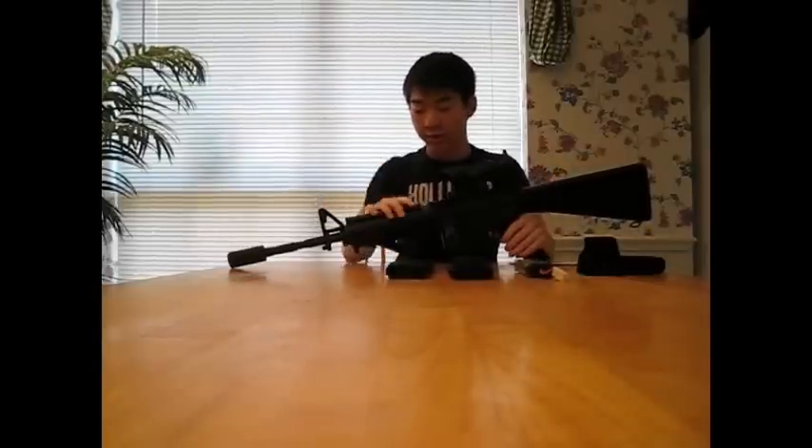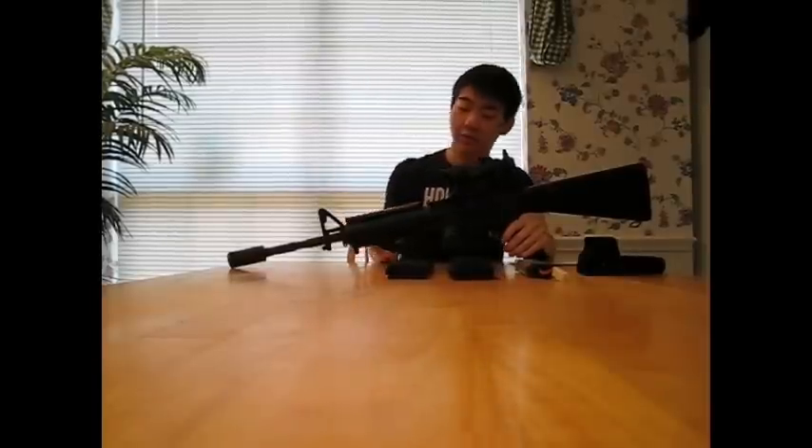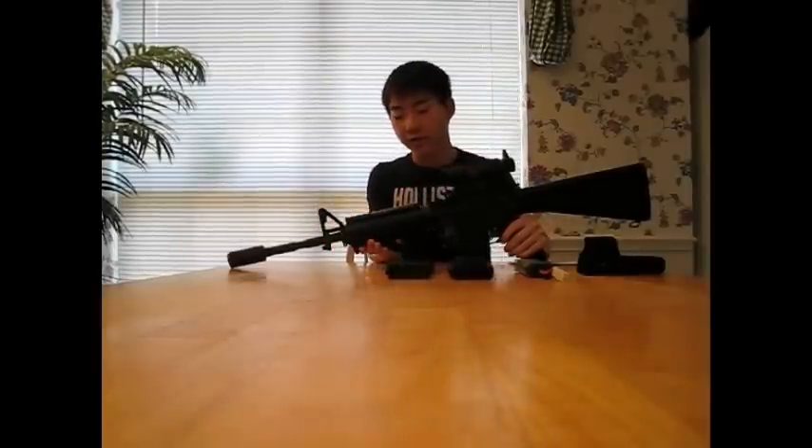Up here we have the metal RIS which is great for accessories — rail covers, PEQs, flashlights, and lasers. I have three rail covers that came with it and a Magpul AFG installed on here.